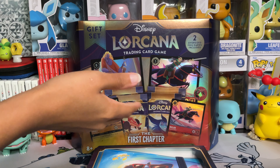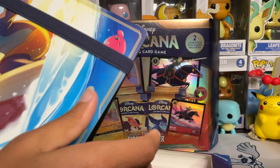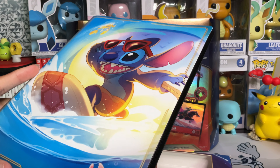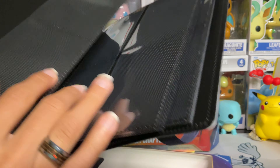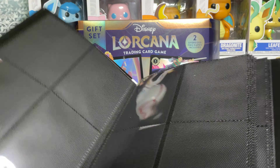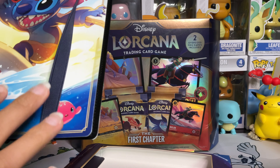Let's get started with the gift set, but before beginning, let's take a look at this stitch binder. I was very excited — I was going to try to get the play mat and I did manage to get some Mickey sleeves, so we have some good stuff going on as far as collecting and keeping everything secure. It's going to be a four-page binder, pretty protected on each page.